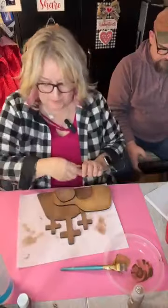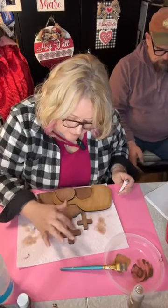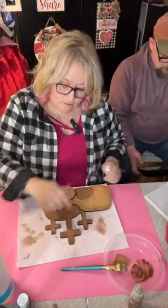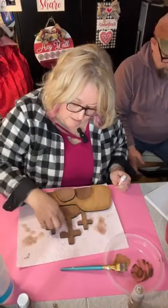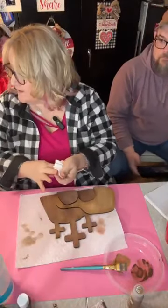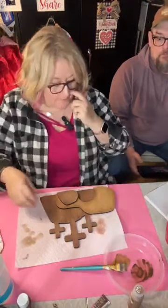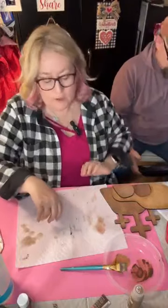I think we might do a little more rub and buff because I want that to show up more. I'm going to really rub that in a bit more. If you ever get too much you can always sand it back. The color is autumn gold — that's the rub and buff.